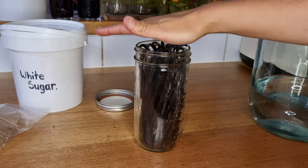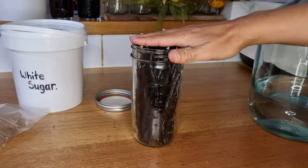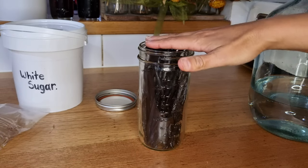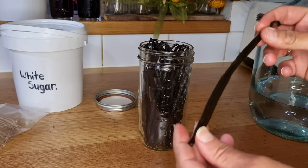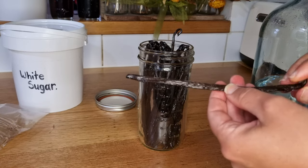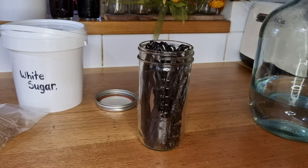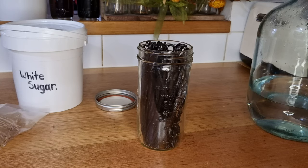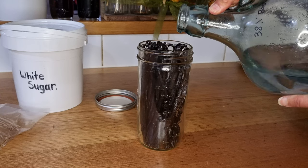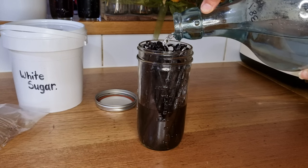One thing the group recommends when you get your beans is to make sure you pop them in alcohol straight away, even if you plan to do something else like making vanilla paste later — it just makes sure you don't affect the quality of the beans. They apparently also soak the beans in bourbon as part of the preserving process before posting them out. Anyway, let's get back to making the extract. Now that all the beans are in the jar, the next thing is just to add some alcohol. Today I'm going to use a neutral spirit.